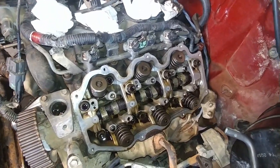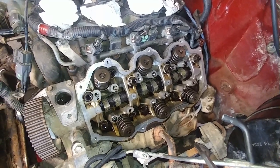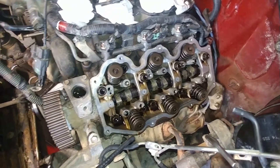The new cam is loosely installed with all of the assembly lube and it's roughly bolted up right now. I need to check the endplay and make sure that it's not too tight and not going to bind in the cylinder head.